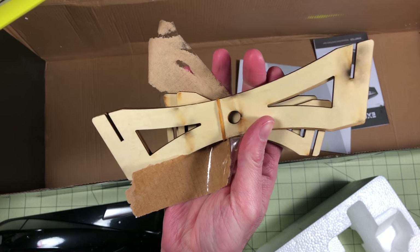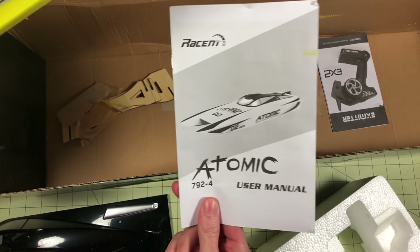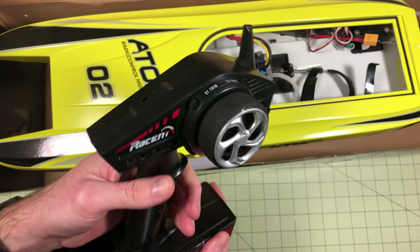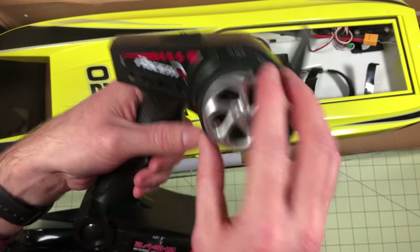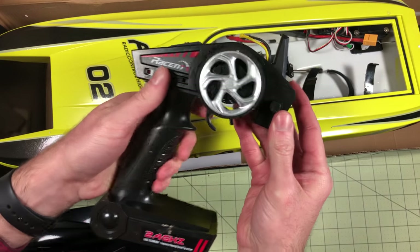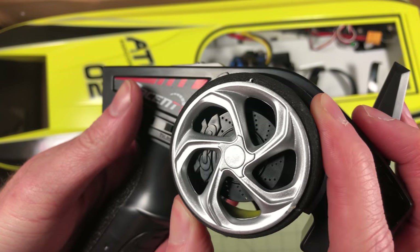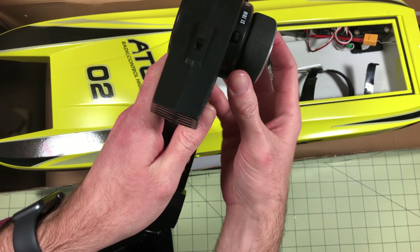It comes with a stand to display it, which is laser cut balsa and pretty nice. You get a manual that explains how it all works. You get a simple but very functional 2.4 GHz radio, which makes it easy to set up and bind so you can race multiple boats together. There are trim buttons and a foam dial wheel. Looking closely, it actually has a brake — there's a wheel with a brake hub inside.